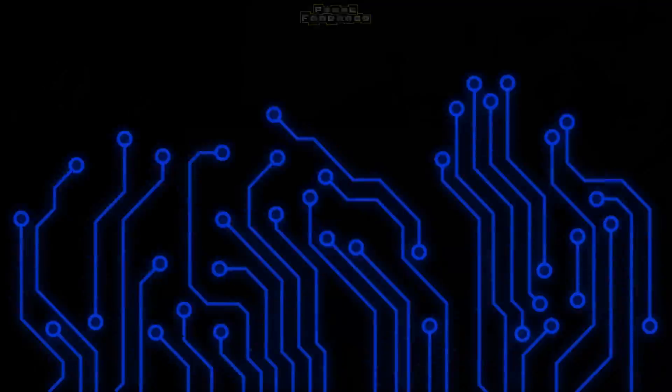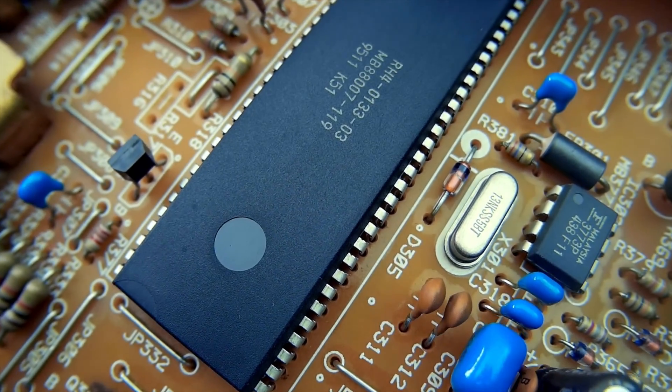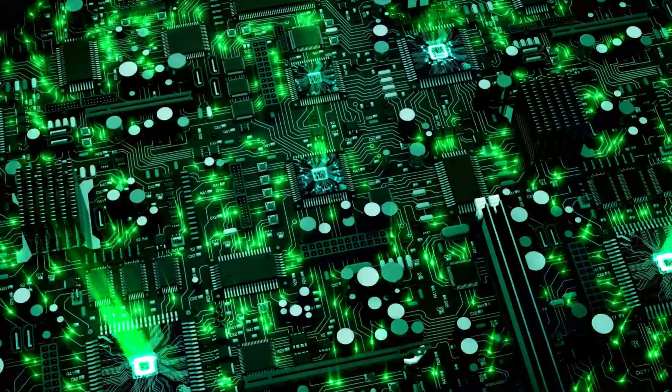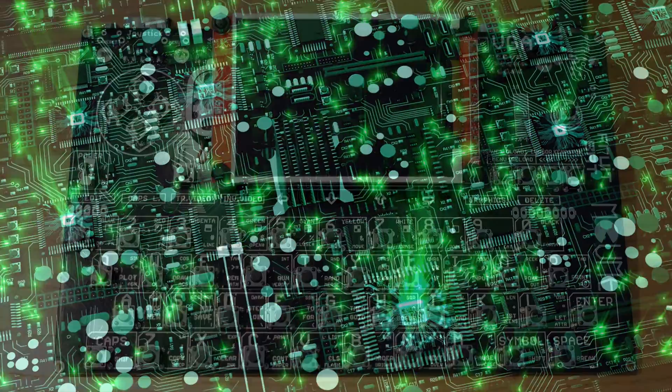If you like retro gaming and vintage computers and you get all fizzy at a cheeky glimpse of circuit board, then this is the video for you. I always liked a bit of electronics, all the colourful resistors, capacitors and transistors, but there's something particularly alluring about a bare naked circuit board that makes me feel all weak at the knees and lightheaded in my tum tum.